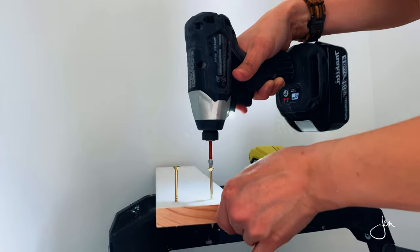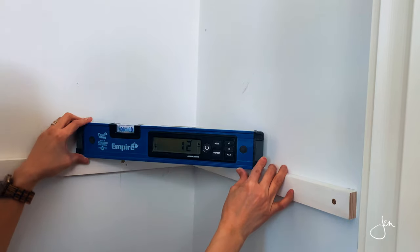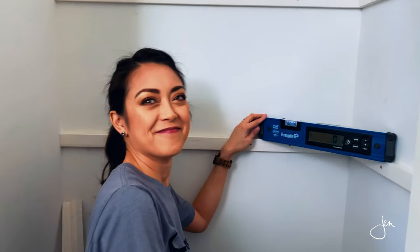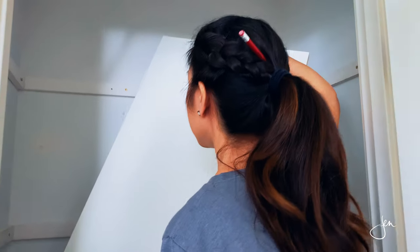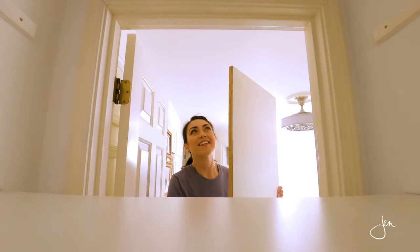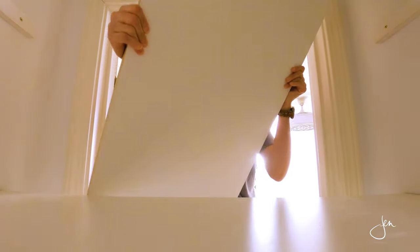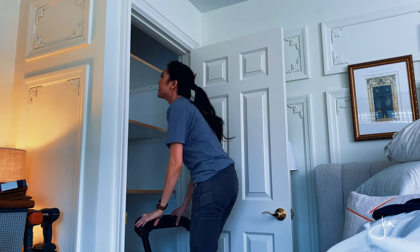I like using an impact driver here instead of a drill because it packs a little punch, but you do have to stay in control or it can easily get away from you. Once the cleats are secured to the wall, it's just a matter of laying the shelves in place. You can screw them to the cleats if you want, but it's not really necessary. You may also want to caulk the joints for a seamless finished look. These shelves are 16 inches apart — I did this because most of the baskets I use are about 12 inches tall and I wanted to leave enough space for that.